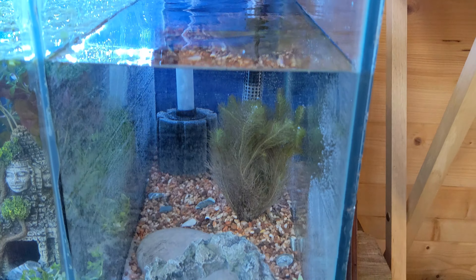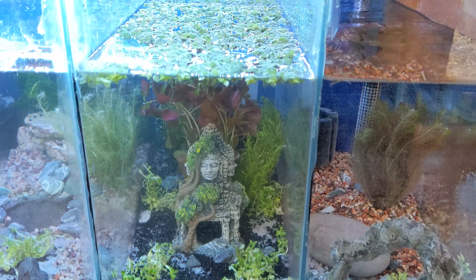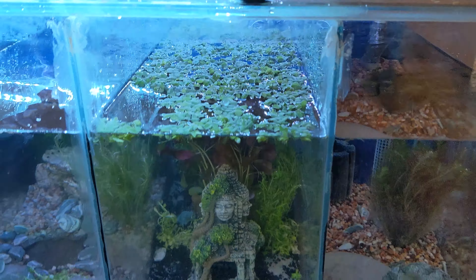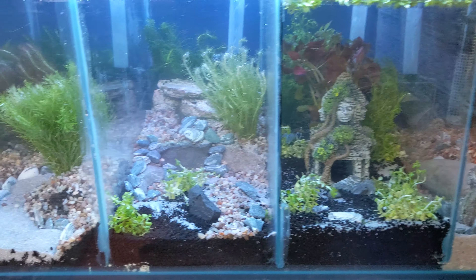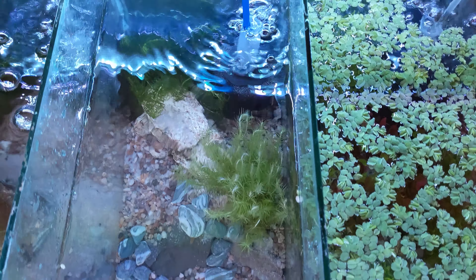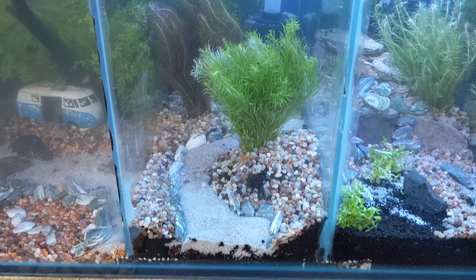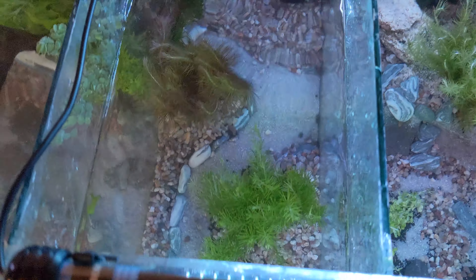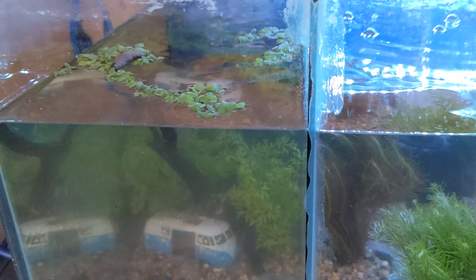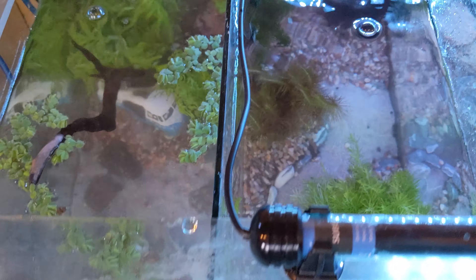We're thinking of putting some shrimp in this end section. We've got this one, which has some sort of duckweed on the top — I can probably tell you the correct name for that, I'd just have to find the tag.